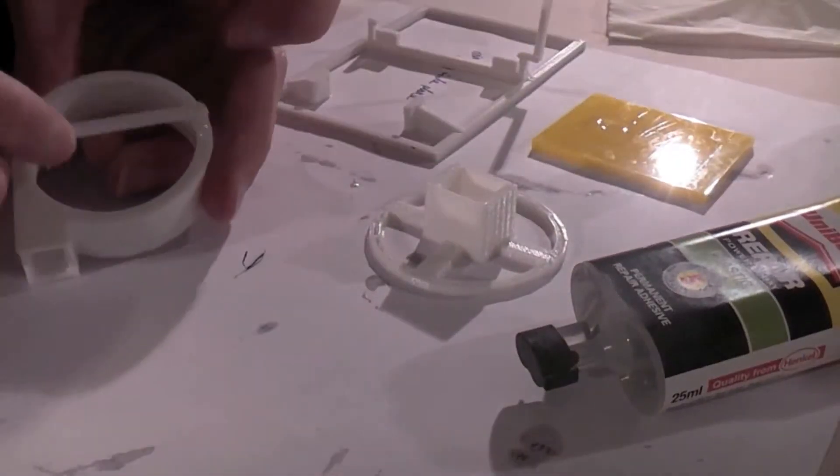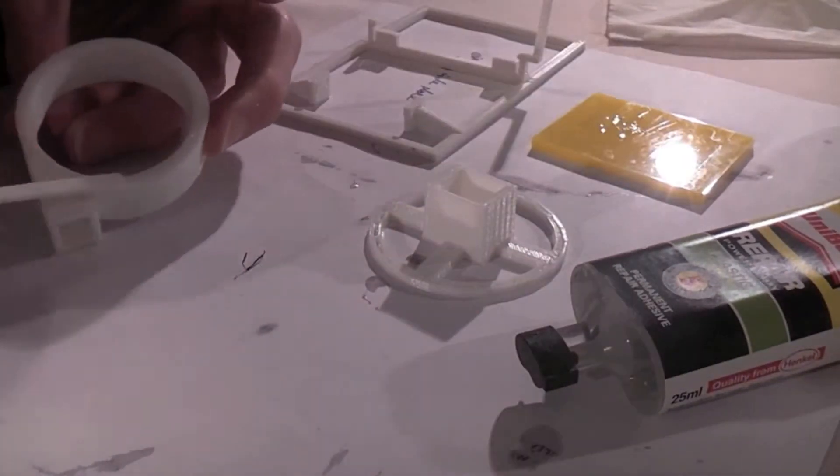In the last video, I showed you a time-lapse of me gluing a fan thing together which I'd printed off. Unfortunately, the motor I bought for that broke — well, I broke it. So I bought a new one, a proper fan. It'll probably work a lot better than the 3D printed solution anyway.